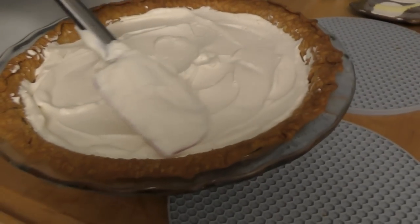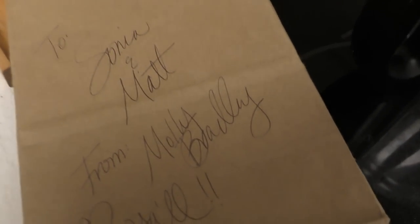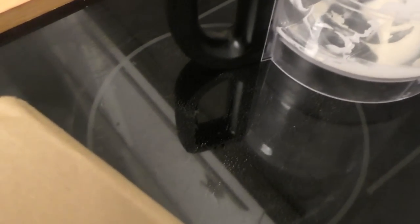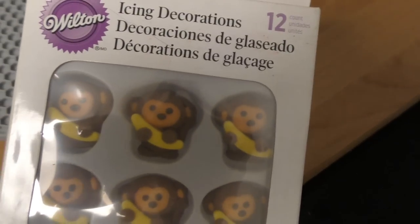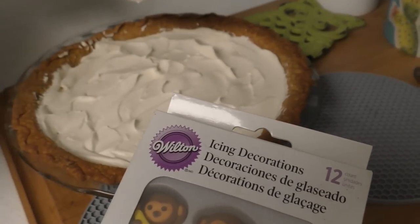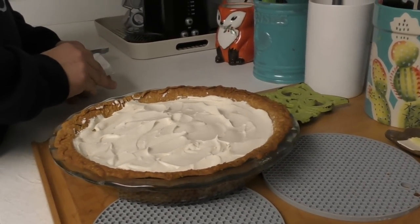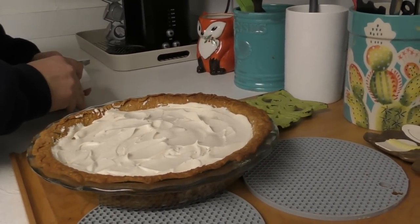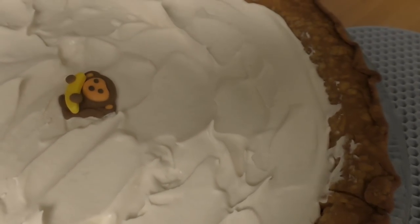One of you from the Banana Bunch — thank you Molly — left a gift for us at the shop and look what she dropped off: cute little icing decorations with monkeys. We can put monkeys on this pie! It's a good thing Matt that we're planning to get gym memberships. I claim this pie in the name of simian kind!